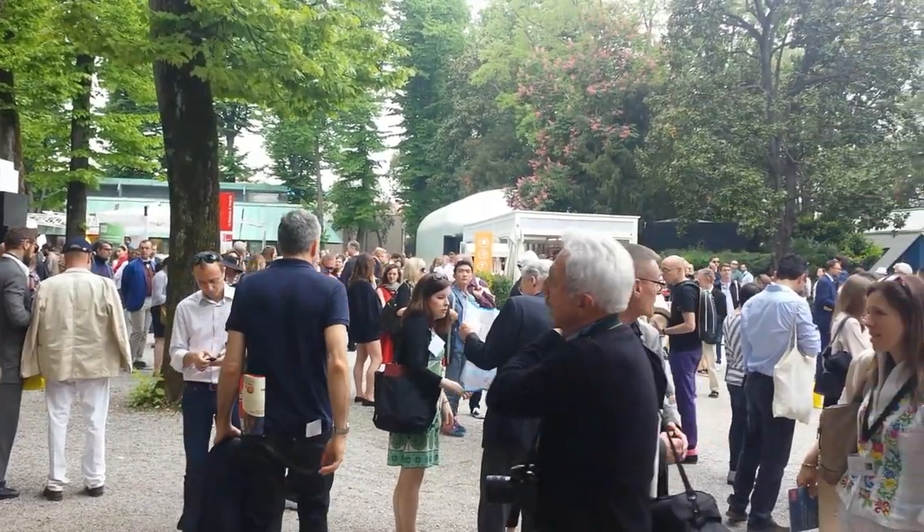It was important to her that we use local artisans from Venice. So we had mirror makers and glass makers in Murano to make some pieces. With Murano. And then these trees are from Tortosa, the island — they had fallen.